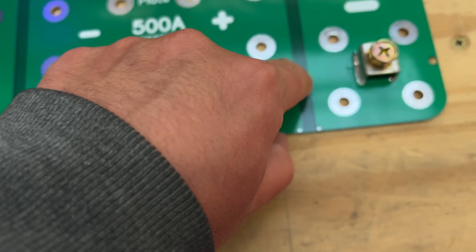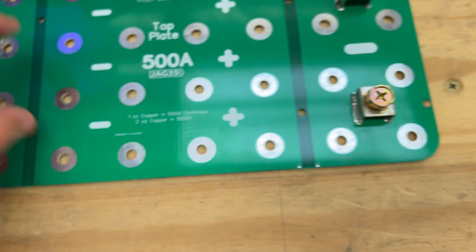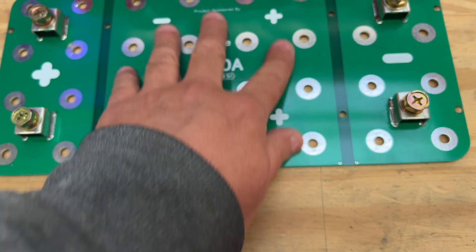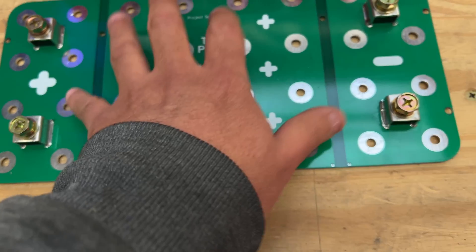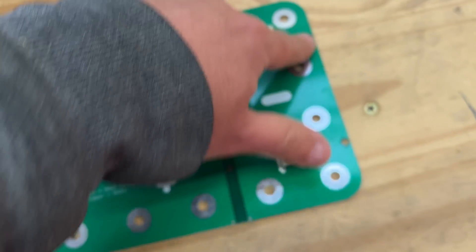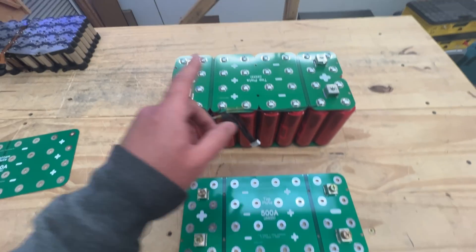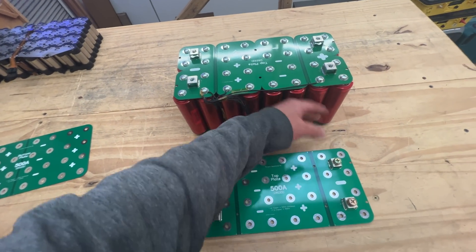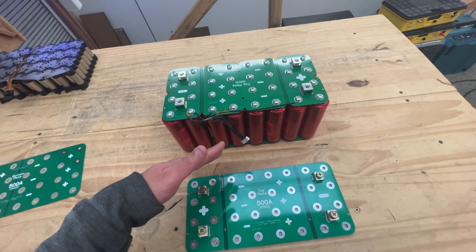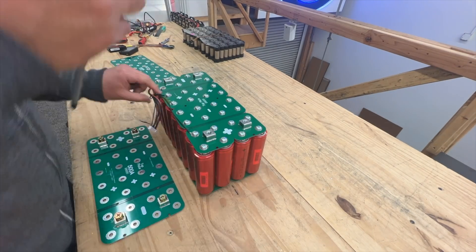We did remove those holes, so there are no more of those in there, and we moved them over here where they don't harm the bus bar electrically. Other than that, we got rid of all the other stuff. We're going to replace it with these same cells and then run that same test and see how it goes.